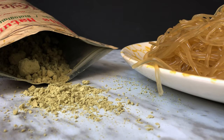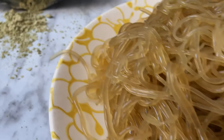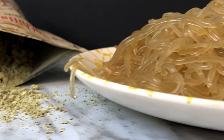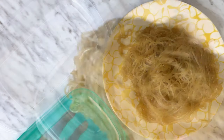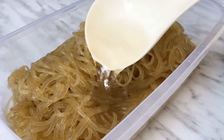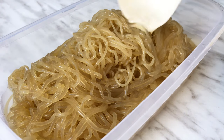Now that the noodles are made, I will show you how to store and soften them. It makes a huge difference to soften kelp noodles before using them in your cooking. To store, transfer the noodles to a container with a lid. Add some of the liquid from the calcium bath to keep them fresh, just like the store-bought brands. Refrigerate for later use.